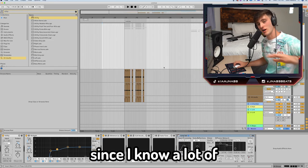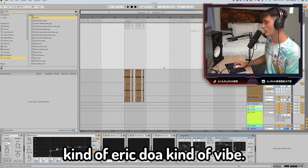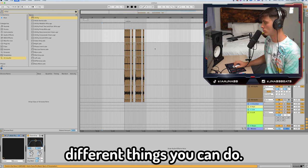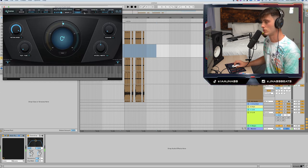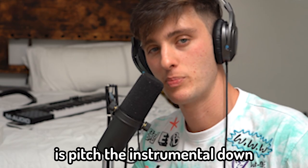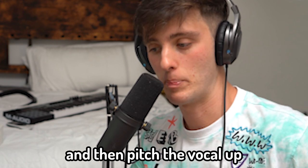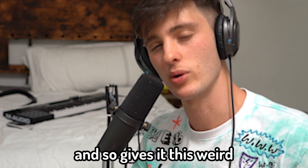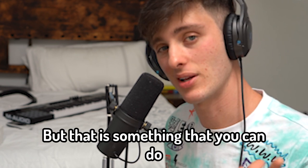Just to get this out of the way since I know a lot of people are looking for this: if you're looking for the chipmunk, Eric Doa kind of vibe, here's one way to do it. Take your Auto-Tune, go to Classic mode, and mess with the throat setting. Something else a lot of people do is pitch the instrumental down, record the vocal there, and then pitch the vocal up — it gives it this weird kind of texture. I'm not going to do it in this particular one, but that is something you can do.